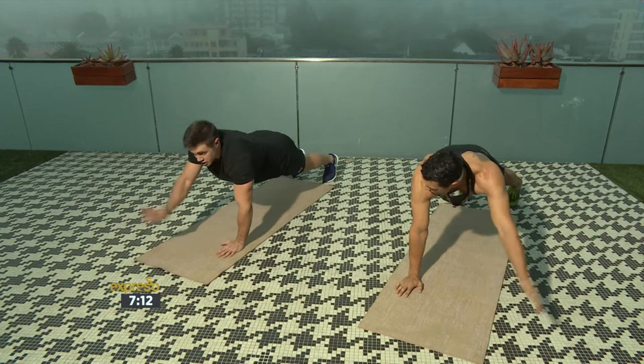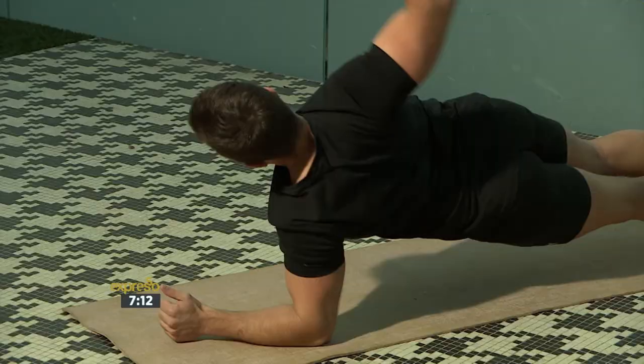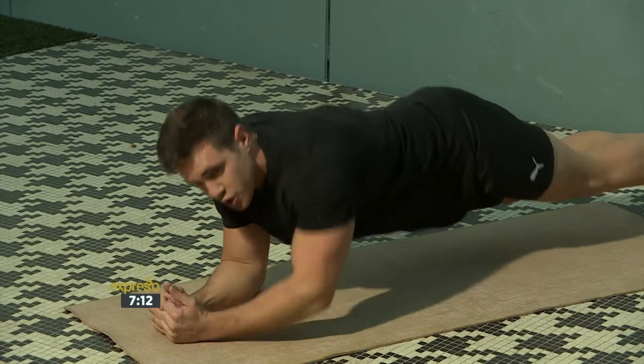Now we're going to stay in the plank position and do the side plank. It's going to be a side plank rotate — so it's a side plank on your left hand side. Whenever you do the plank, you have to make sure of your posture. That's the most crucial part. Also make sure you're warmed up nice on all of the muscles you're going to focus on.